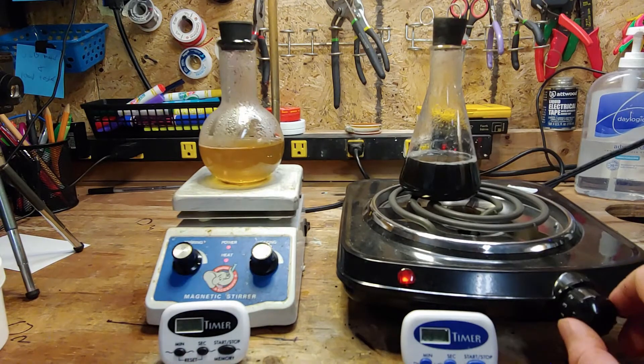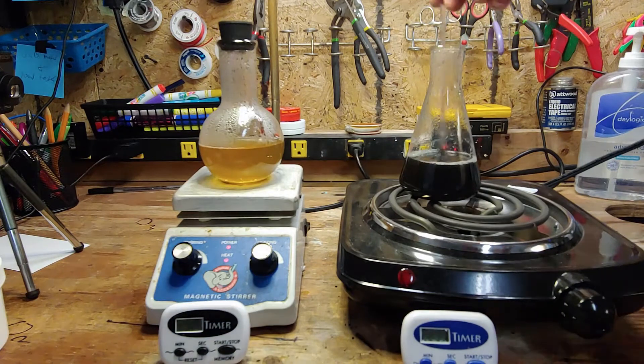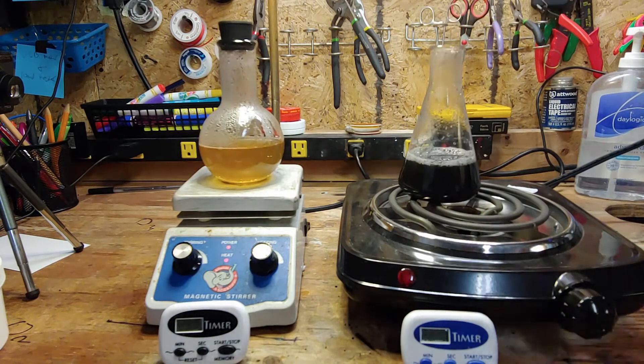It should probably be stated that if your goal is to just grow bacteria, yeasts, or molds, you don't need the malt extract powder. Just follow the mixing directions on your nutrient agar, and carry out the procedure exactly as it is shown.